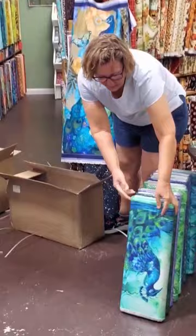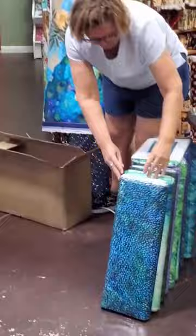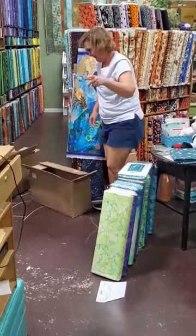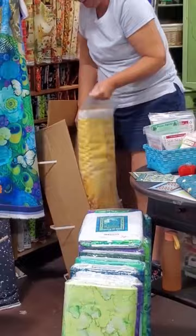Canvas panel. A printed sample. Have you all seen these? There's one more. Oh, please be beautiful.